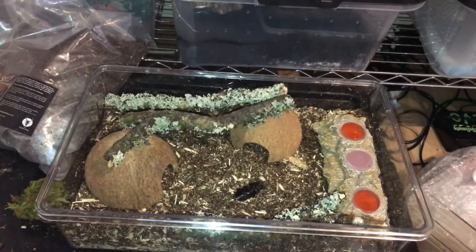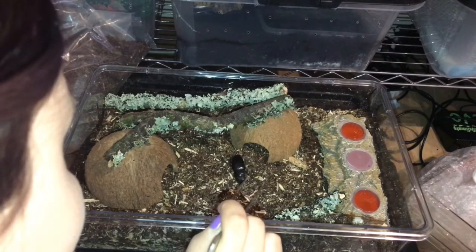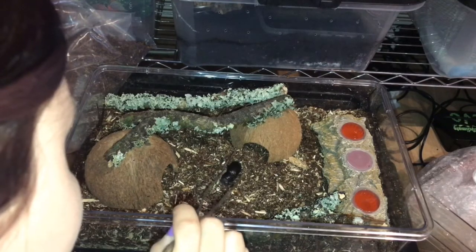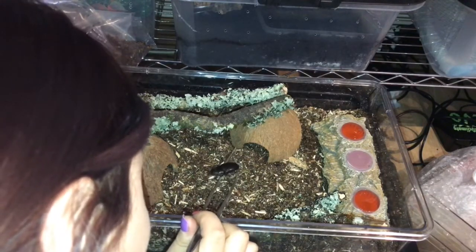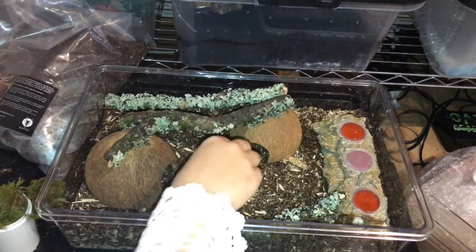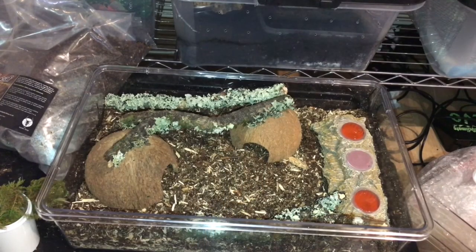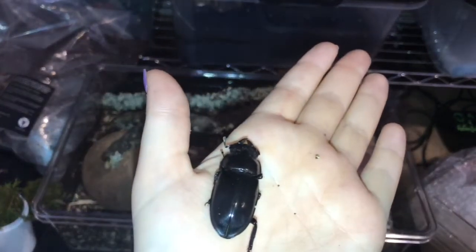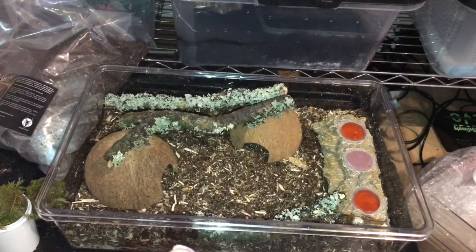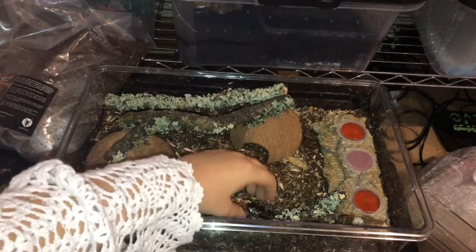Oh dear. It looks like the female has died, which is a real shame. I don't know guys, it does happen. And obviously I will message the Spider Shop and just let them know. I mean, she's definitely not alive. I'm not sure how these guys molt but I don't think she's molting, so I will leave her in here just in case.